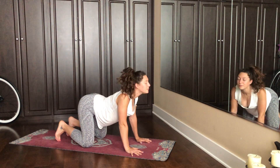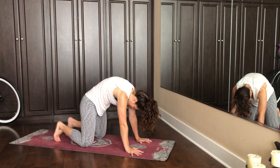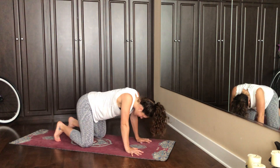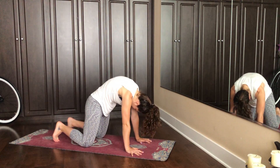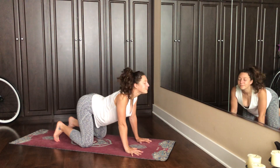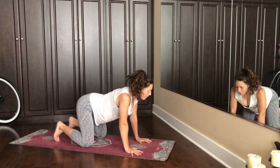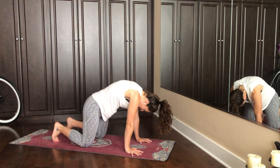Inhale cow, exhale cat. Two more breaths. And this last round, go as far as you like. Inhale, back to neutral.